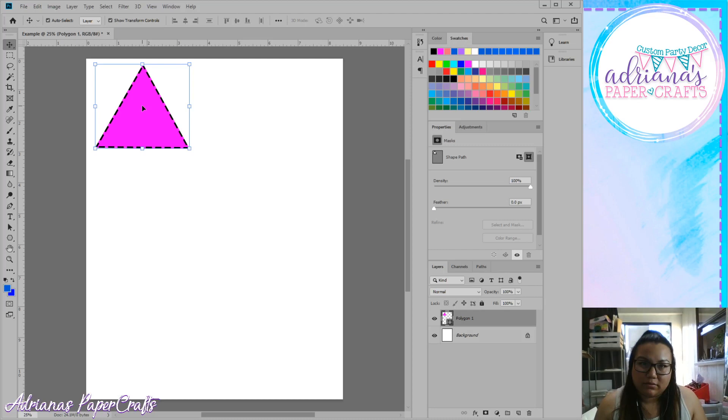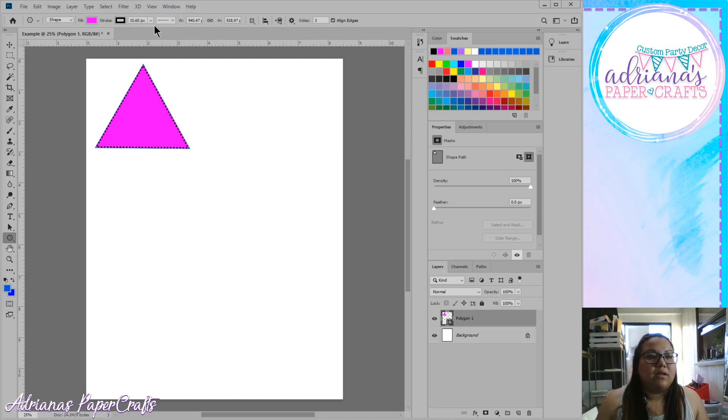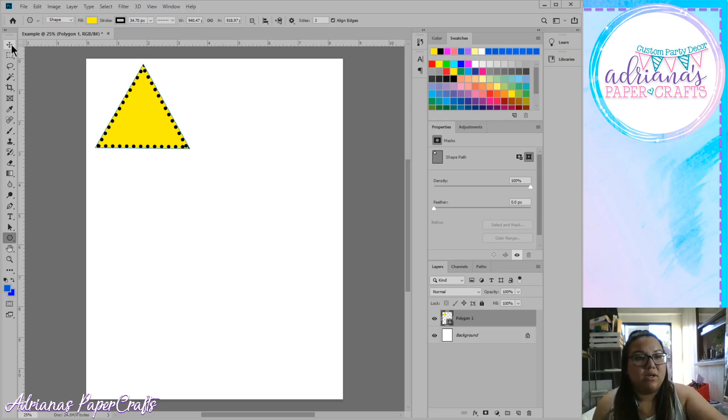Let's say you created this triangle but you're not happy with how thick those black dashes are. Click on your shape tool again without clicking anything else. Now the options at the top are back up, so you can mess with it again. Let's change the dashes to dots, make them much thicker, and change the fill color to yellow. If you want to move it around, you have to select your move tool. If you hover over any of the tool options, it will name what it is.